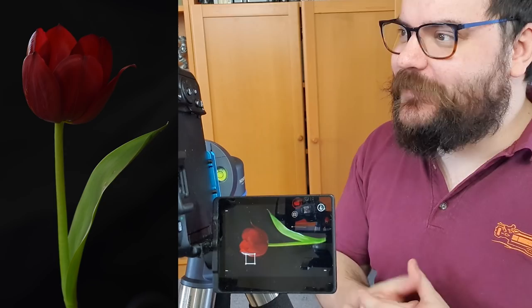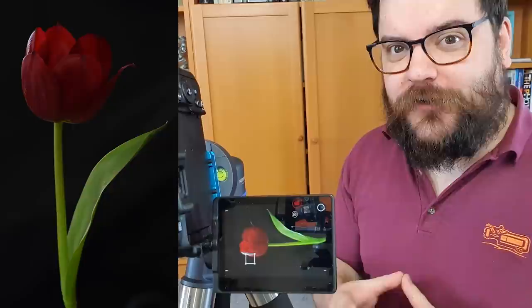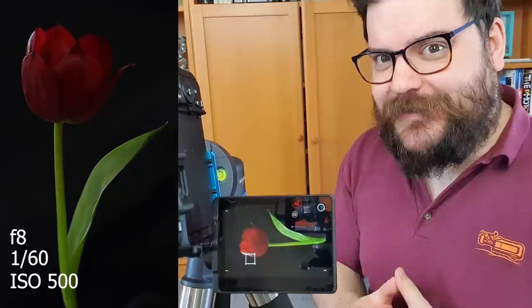Let's talk quickly about settings. The settings I'm using right now are fairly average because it's a fairly well lit room and the ambient light is giving us a little bit of light on our flower. I will be adding some extra lighting in a minute so these settings are going to change, but for now I'm shooting at ISO 500, 1/60th of a second and f8. That's giving me a fairly well lit image and a decent depth of field to shoot our flower without having to focus stack anything.